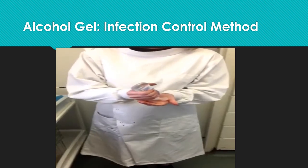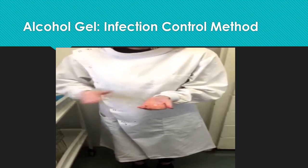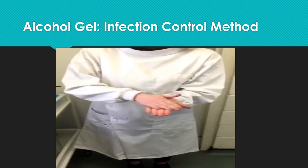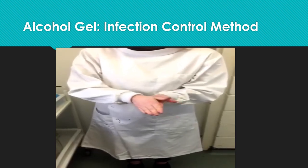I will start by removing any jewellery and adding approximately 3ml of the alcohol gel into my palms and rubbing them together. I will then spread it all over the entire hand, rubbing from the palm to the fingertips.